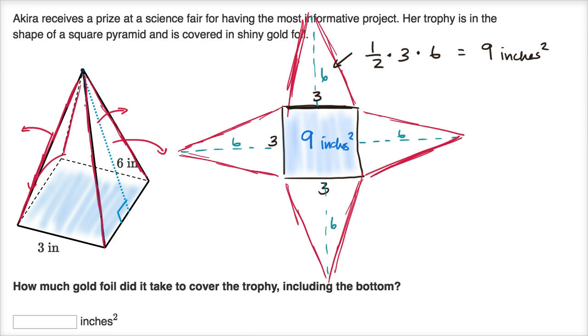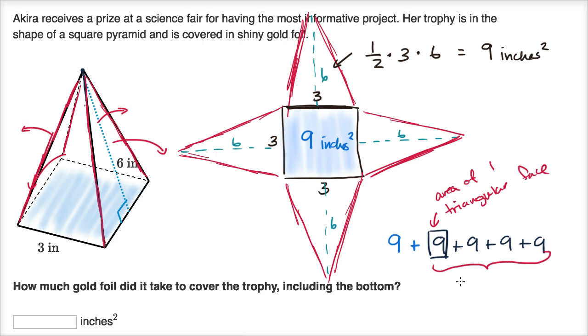So what's the total area? We have the area of the square base — nine square inches — plus the four triangular faces, each with an area of nine square inches: nine plus nine plus nine plus nine. That's the area of all the triangular faces combined, plus the area of the square base. So this is nine plus four times nine, or nine times five, which equals 45 square inches.